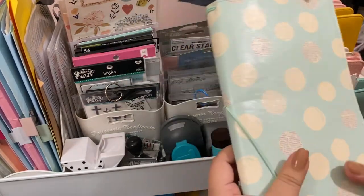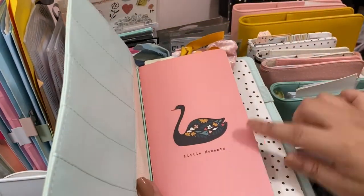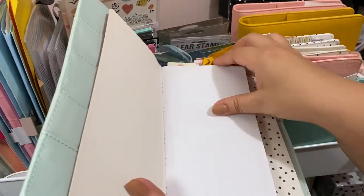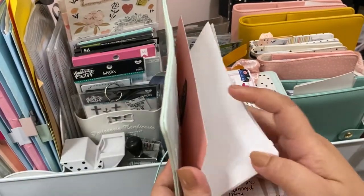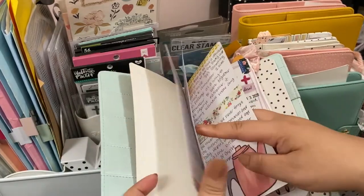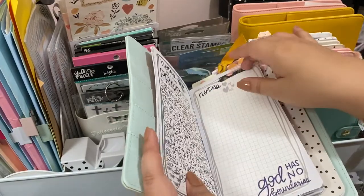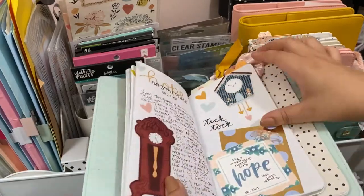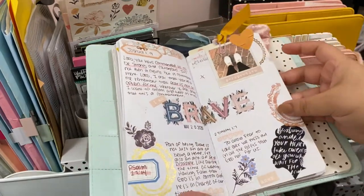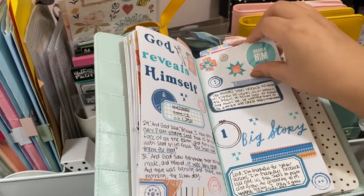This one here holds all my printable journals. It goes into the Crate Paper one, but I put it in here to keep that one blank for the other devotionals. This one just has all of my printed ones — I print them and stick them in here, or even just the embellishments. That's what I use this one for.